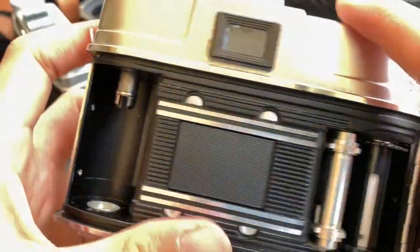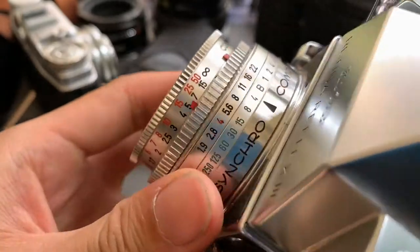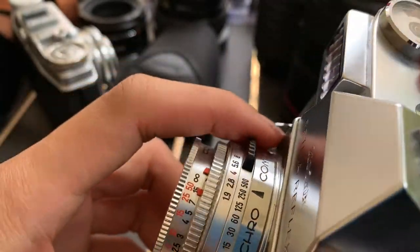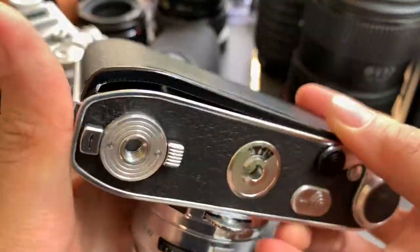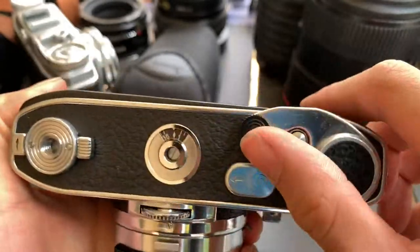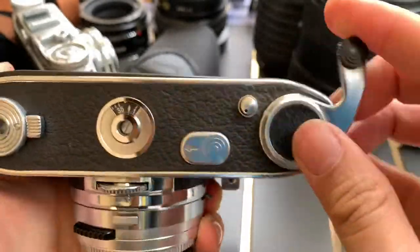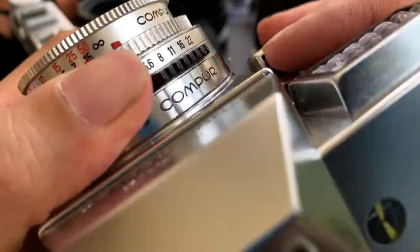I'm going to show you the shutter speed. Let's start with the fastest — so now it is 1/500. To cock the shutter, I need to push here, then push this down to fire.